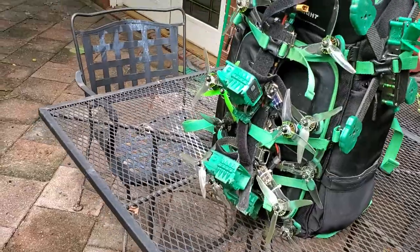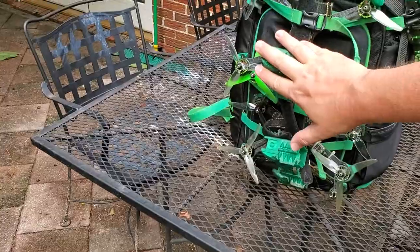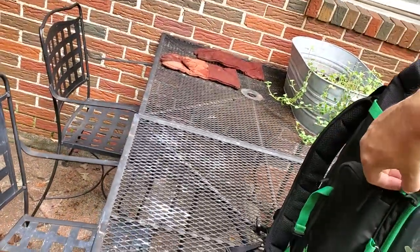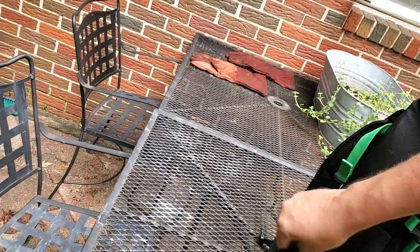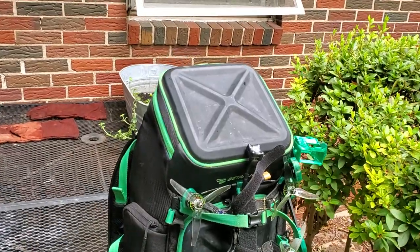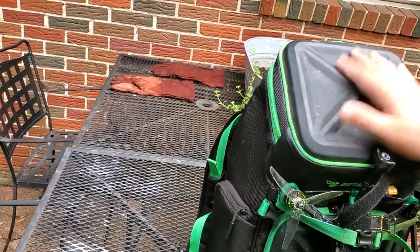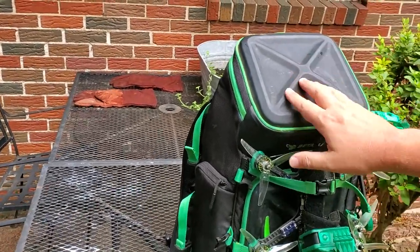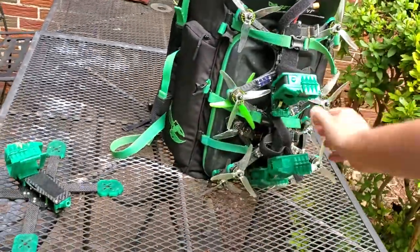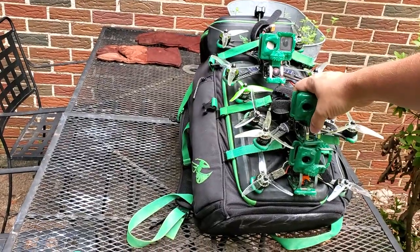This is just an extra quad on here for demonstrative purposes, but you can easily fit three quads right on the front here. There are places for two quads here and here, and if you wanted, you could actually put an additional two quads on either side for a total of seven quads on the outside. I normally just have two or three quads right here on the front — that's how I operate most days.